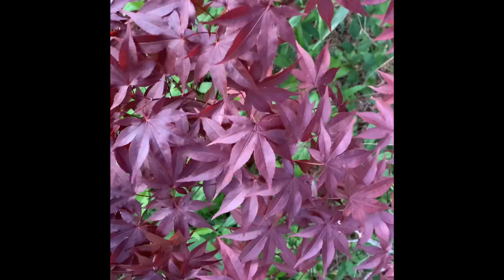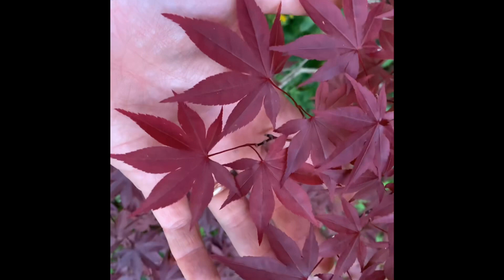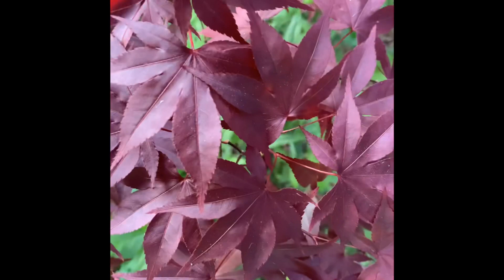Here you can see some of the leaves on Acer Palmatum Emperor One on a much larger tree, and you'll see they actually get to be a lot larger and a little more full than you saw on those one-gallons earlier. It really provides a nice palette of red in the landscape that will really stand out. I really love Emperor One because it's such an easy, durable tree that'll perform well for mostly everybody in the landscape.